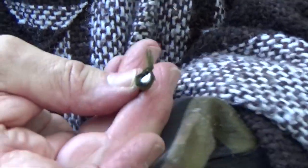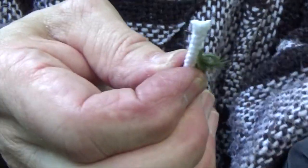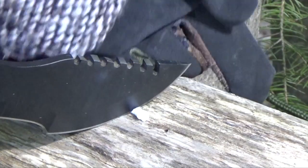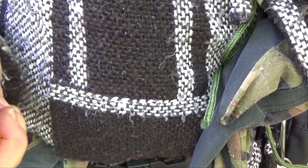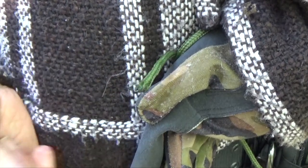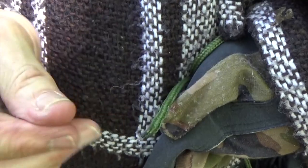What I'm going to do here is push back the braid to expose the core, then cut part of that core off. Then we'll just twist the ends of the nylon sheathing to make kind of a point, take a trusty Bic lighter, and fuse the ends of it — just like that — just so it doesn't fray.